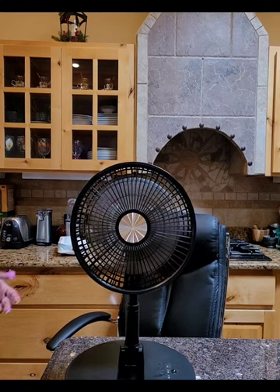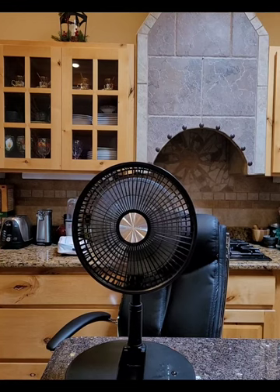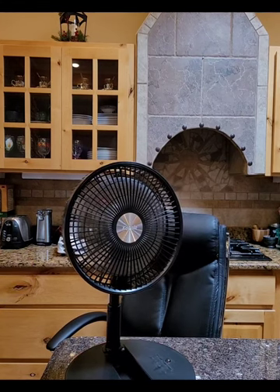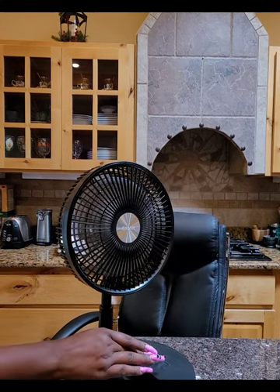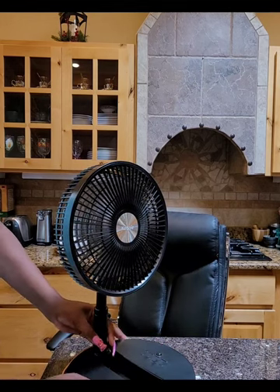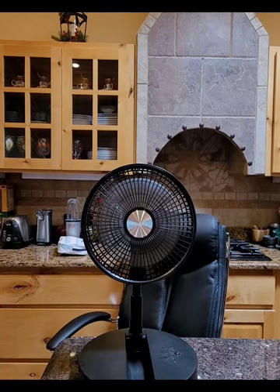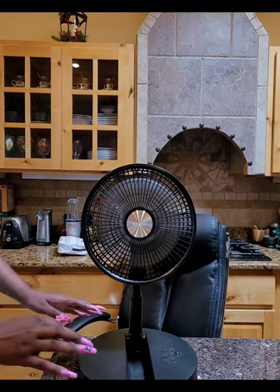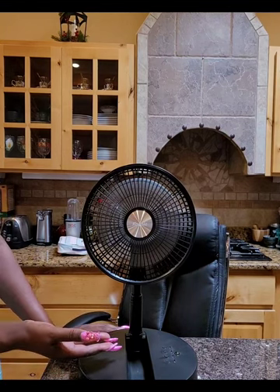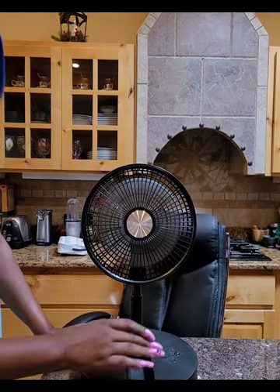How cool is that? And if you're wondering — yes, you can telescope this thing. It doesn't do a full 360 rotation, but it does turn, and if you want it to stop you push the button again. I'm not going to mess with the timer, but you can set it anywhere between one and eight hours. I'm going to turn it off.